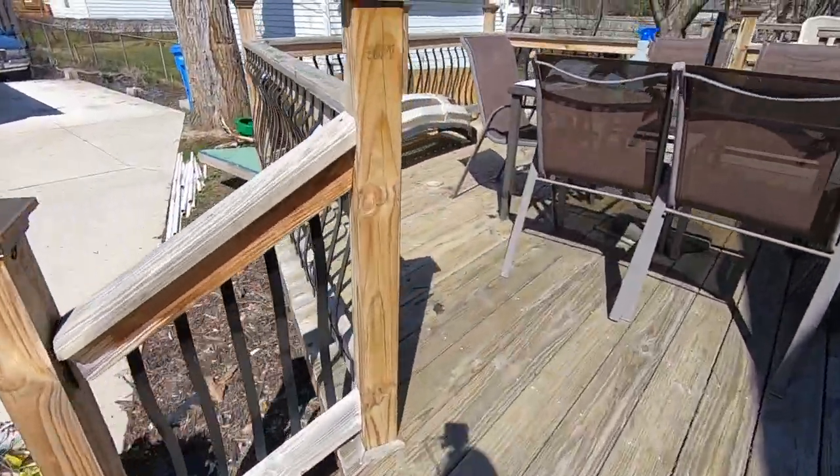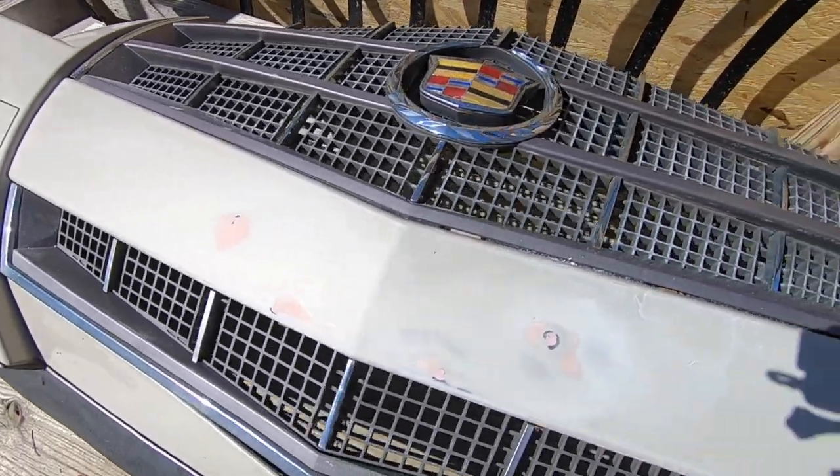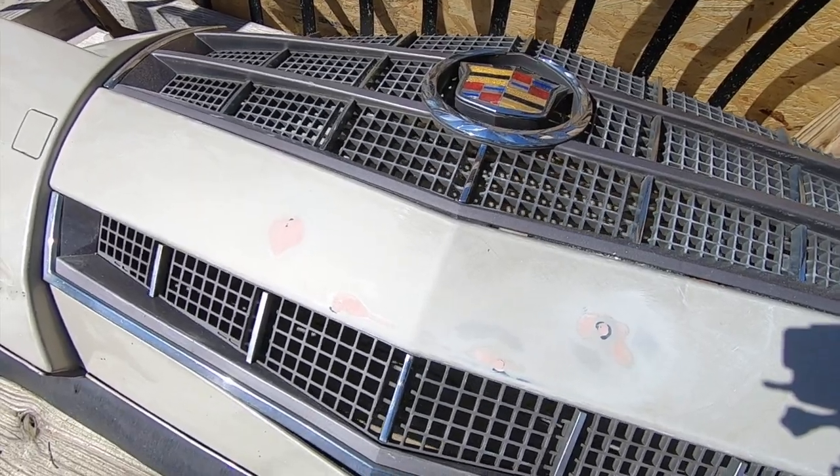Over here we have the front bumper. I filled in the holes from the front license plate — everything is pretty smooth. I had to start with 220, then 500, and I went down to 1200. So I think this is ready to paint.